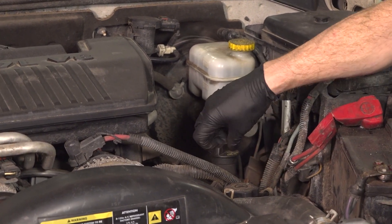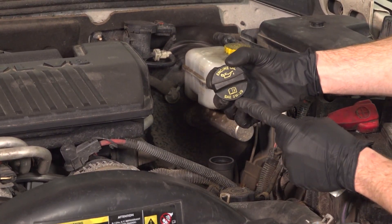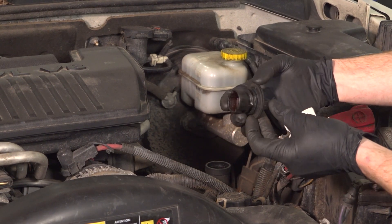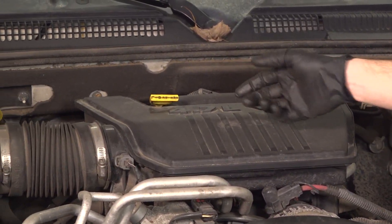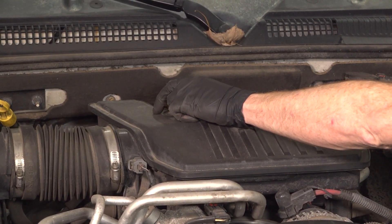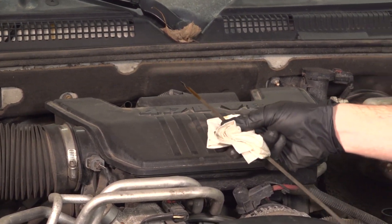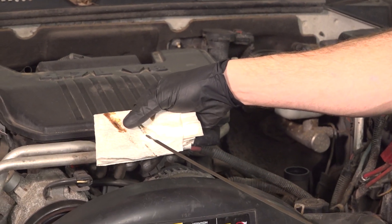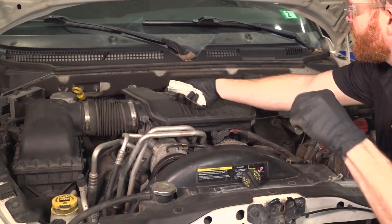Let's get started on our oil change. Make your way over to the oil cap and remove it. Along the top, it tells you exactly what type of oil to use. We'll give this a quick inspection and set it aside. Make your way to the oil dipstick, take hold of that, give it a little twist and remove it from the dipstick tube. Once you've done that, bring it over to a clean rag and wipe it off. That way you can inspect what your oil looks like before you replace it. Now we can put this back in.